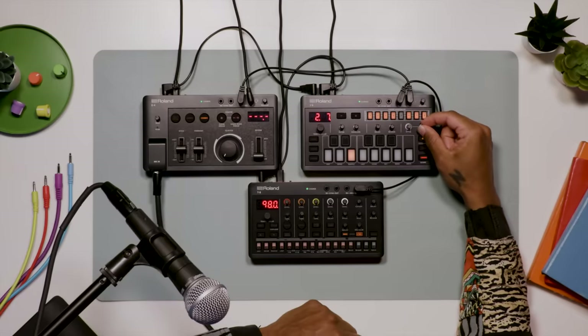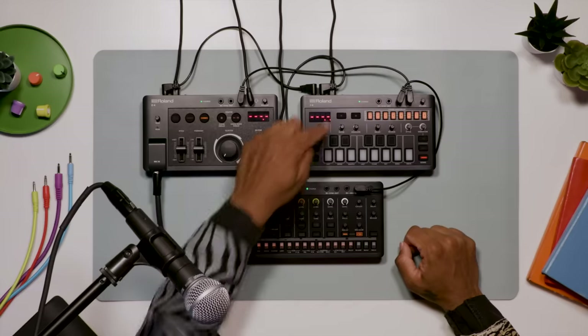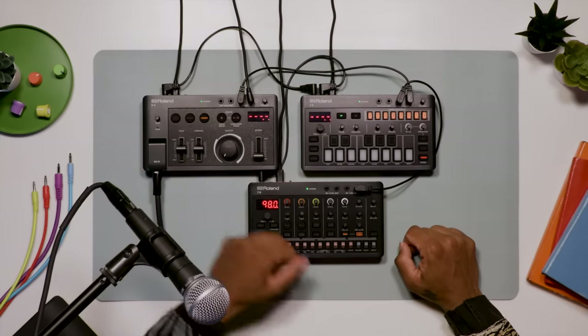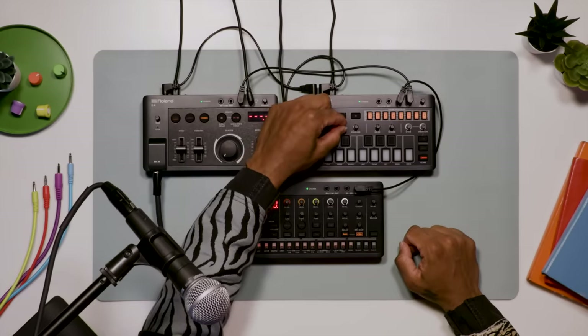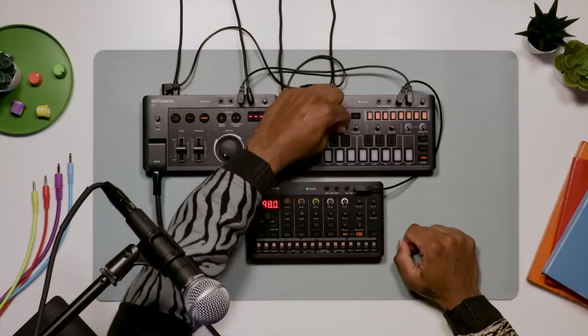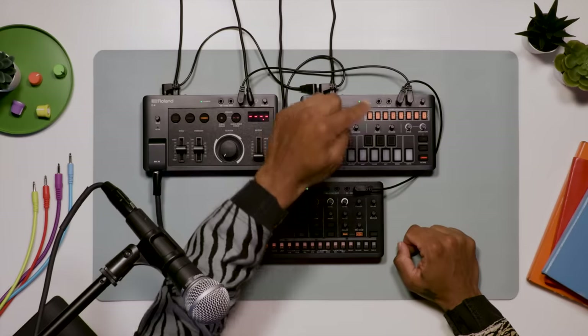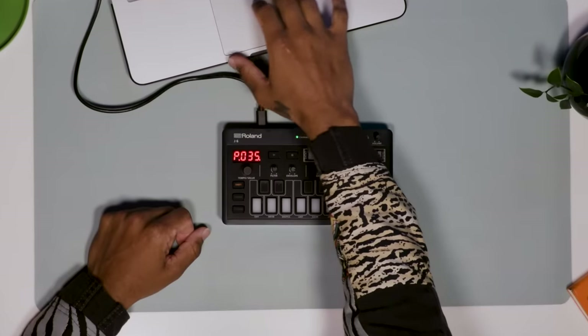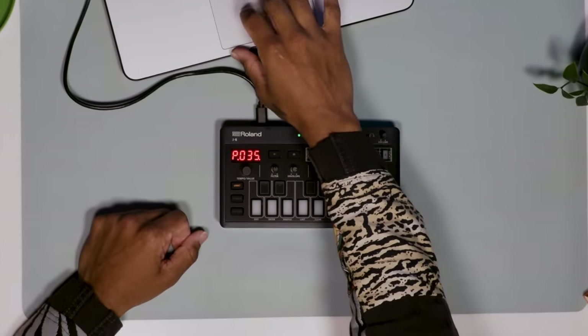The entire chord sequence can be played back and looped with a variety of phrases. Each step on the chord sequencer can be set to a different measure length, and patterns can be programmed up to 64 measures. The J6 is an amazing standalone machine, but also has a ton of other uses. Using the USB-C or MIDI port, I can connect to my DAW and use the chord sets, style and variation, or chord sequencer to control software or hardware synthesizers.